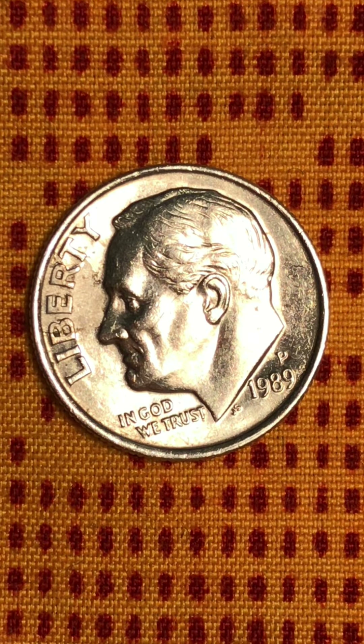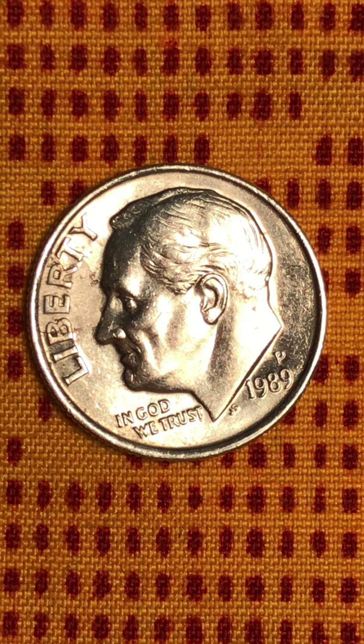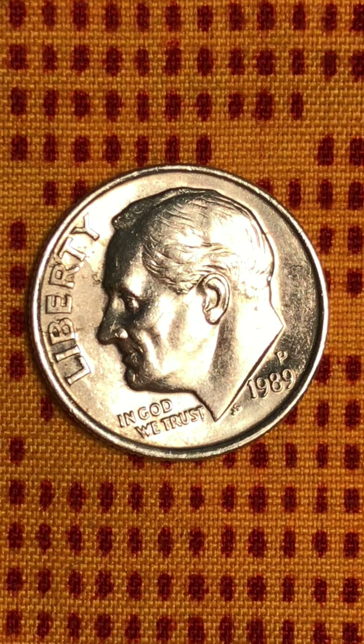Good morning everyone, welcome to my channel. This is Rosy Verte 1989. You can see Rosy Verte — I don't have to tell you, you can see for yourself what's going on in this area here.